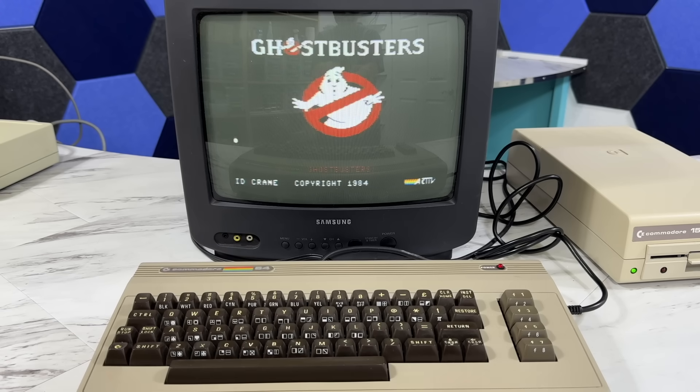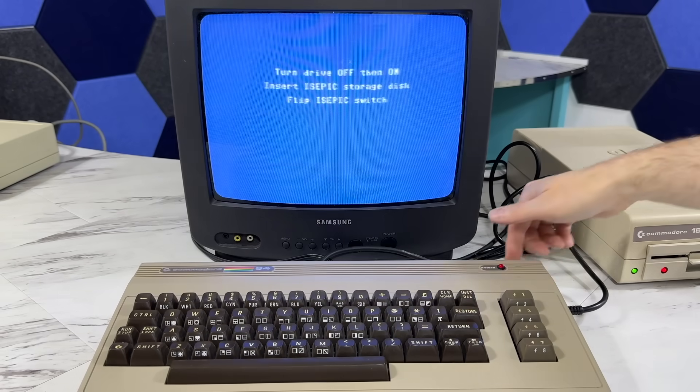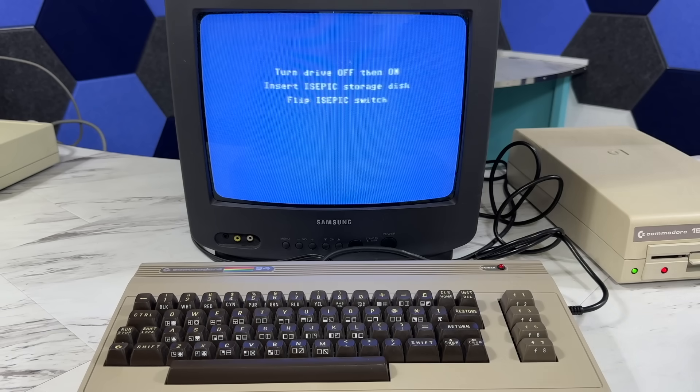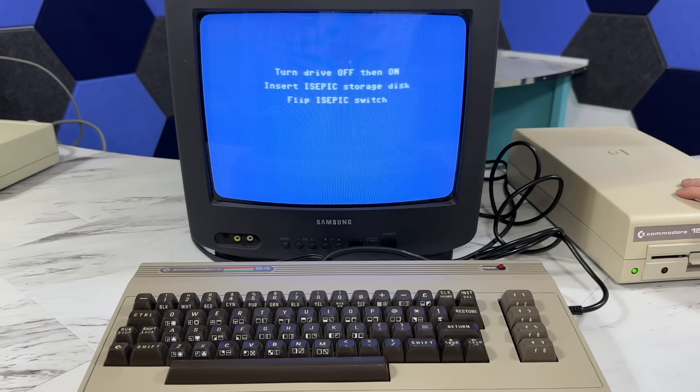Did you notice that when the game started it didn't say Ghostbusters? That's because I flicked the switch after the intro speech had already occurred, so my cracked version starts exactly where that left off — the code believes it already did that. What you'd probably want to do is use a stopwatch to determine exactly how long the load process is, so you can flick the switch right when the loading is done but not quite when the intro has started.